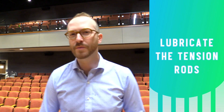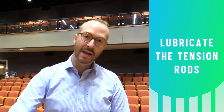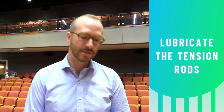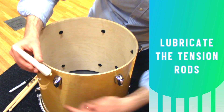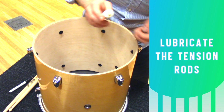To keep the tension rods moving smoothly as you tighten or loosen them, you should check and see if the casings have any lubrication in them. If there isn't any, add a little bit of white lithium grease. This one doesn't have any, so I'll leave a little grease at the top. This one is also missing some, so a little bit right at the top there.